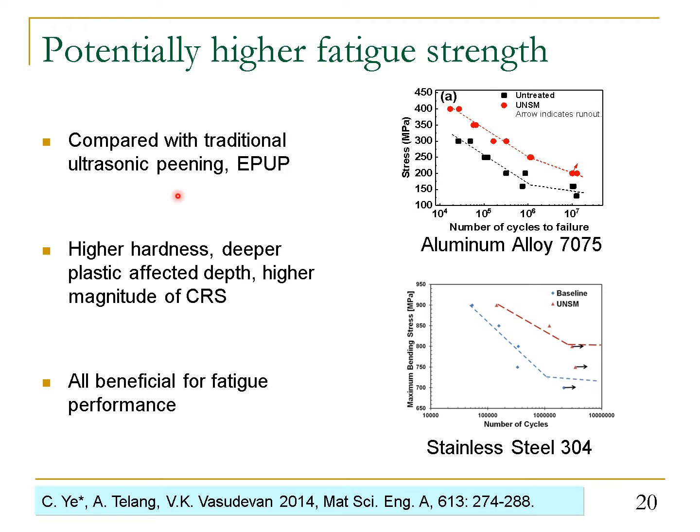Compared with traditional ultrasonic peening, pulse current assisted peening leads to higher hardness, deeper plastic affected depth, and higher magnitude of compressive residual stresses — all of which are beneficial for component fatigue performance. It is thus expected that pulse current assisted peening will further increase the fatigue strength of Ti-64 alloy. We are still working on fatigue testing; however, in our previous study, we have observed significant improvement in fatigue performance in aluminum alloy and stainless steel after ultrasonic peening.